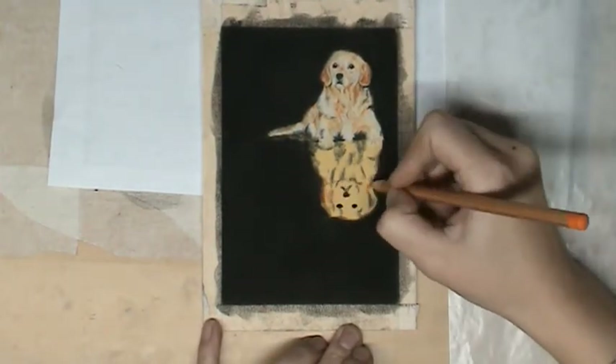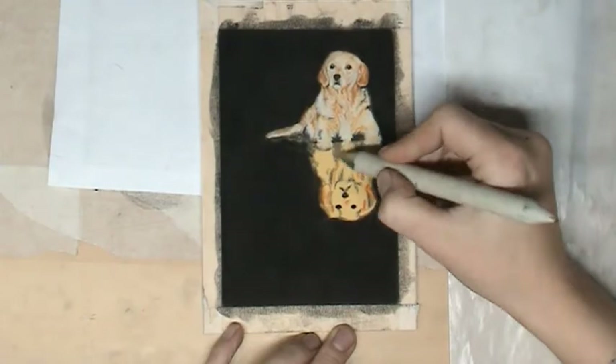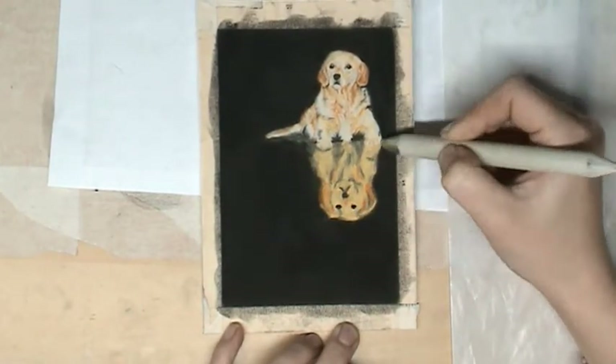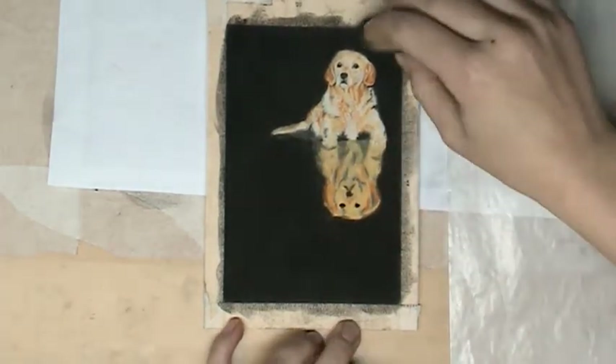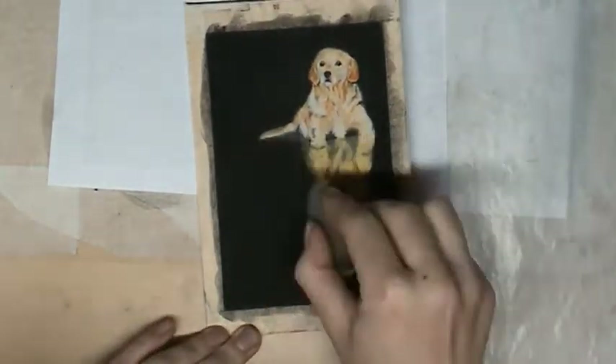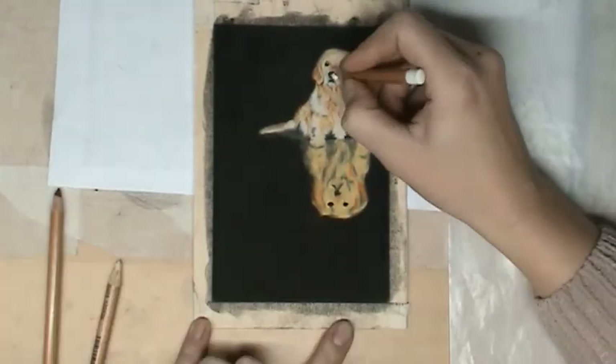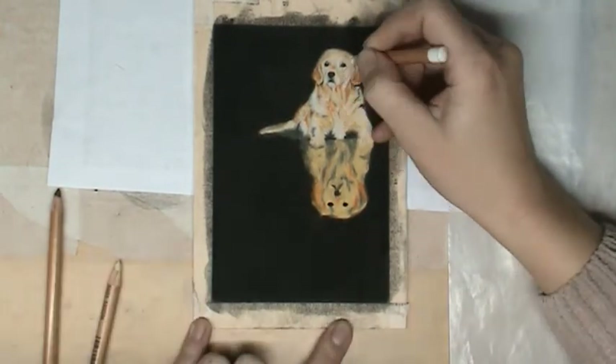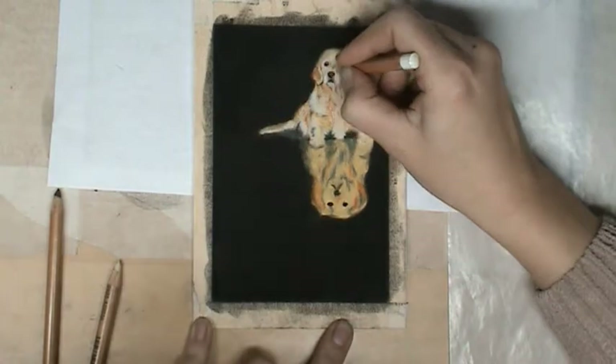When we are working on the reflection, we also put on the basic layer first and blend it, then we continue putting on more detail, and we are also adding more detail into the reflection.